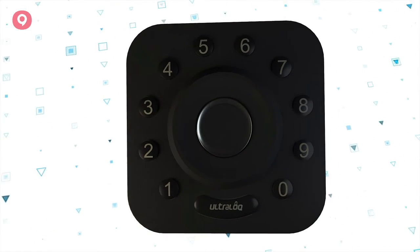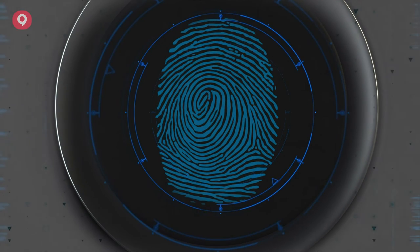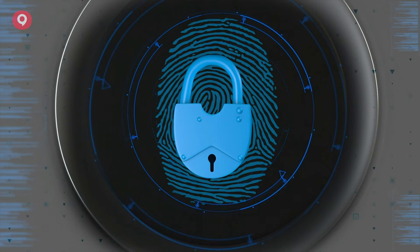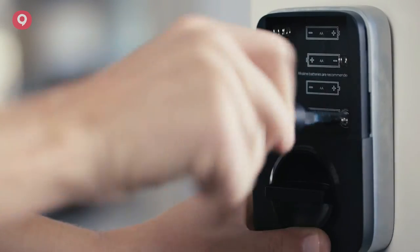Your fingerprint is your key — it cannot be copied, stolen, or forgotten. Dual data encryption with a coprocessor and dynamic key make every single data transfer secure, so you don't need to worry about someone hacking your door. And this peace of mind takes just minutes to install.